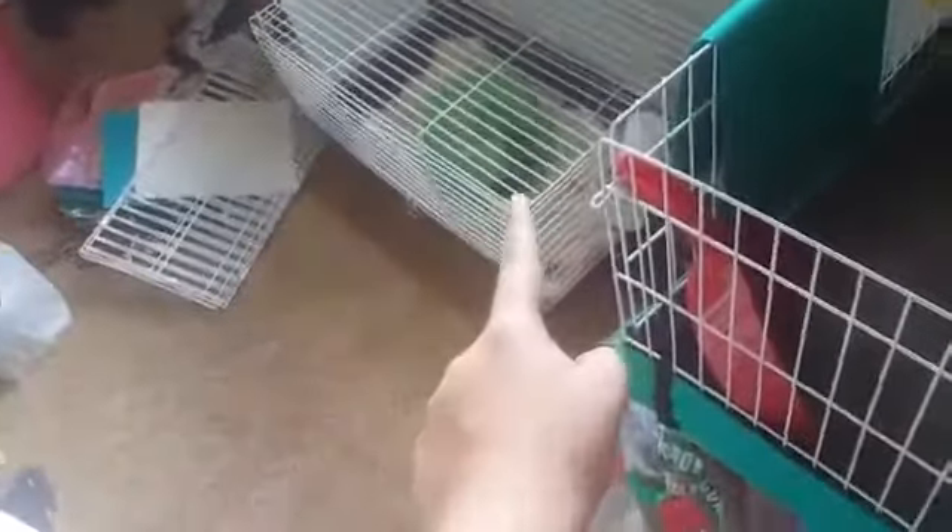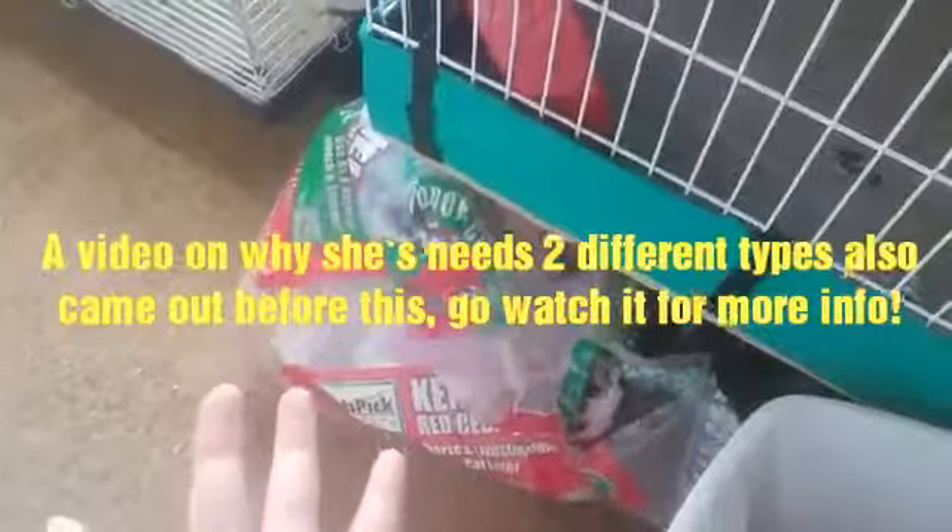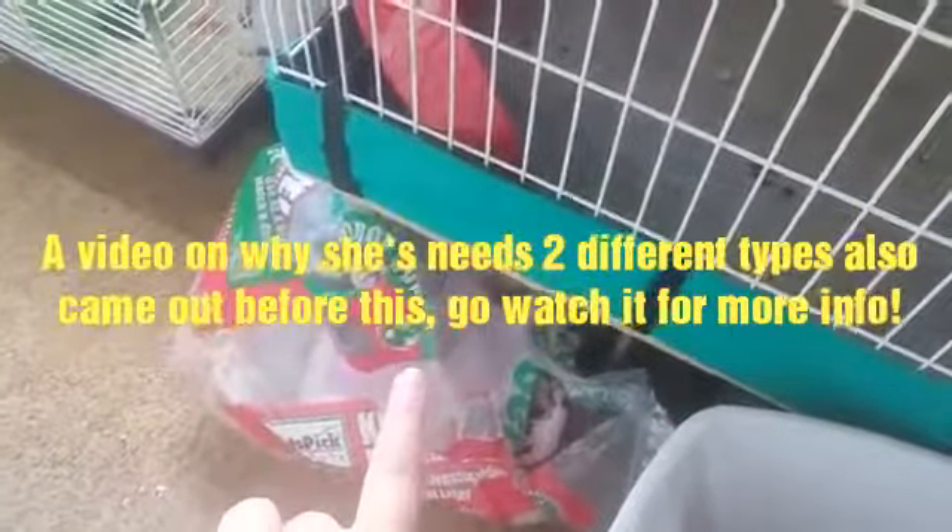I have a video that will be coming up the same day I'm filming this, which is Sunday of course, about her. Everything that I use will be listed in the description below — bedding wise is what I'm talking about. I have her first bedding, her second bedding, and her newspaper in there.